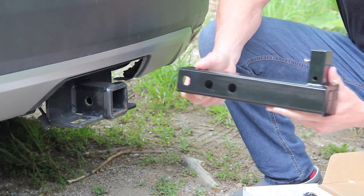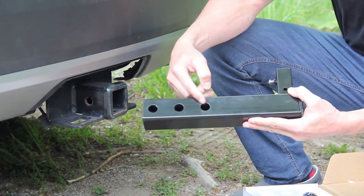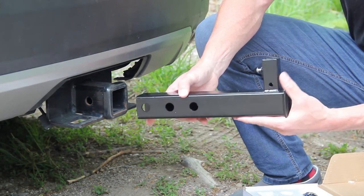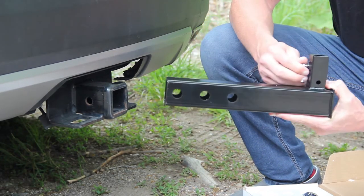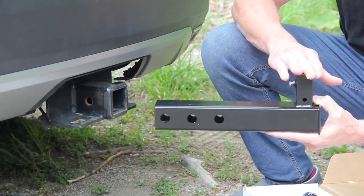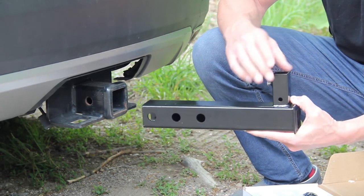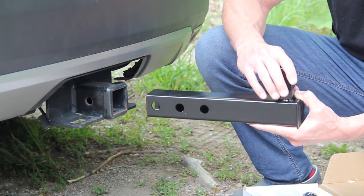So for the first step, what we have here is the hitch base. You can see it has three different holes for adjustment in how far you want to put it into your receiver on your vehicle. It has a tension screw for when you put the pole into the base so you can tighten it up, and it also has this pin hole for locking the pole into the base itself.